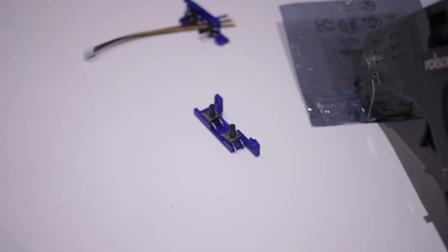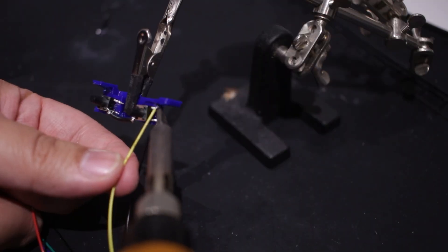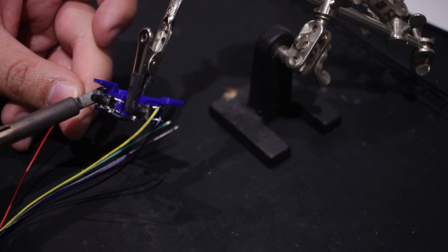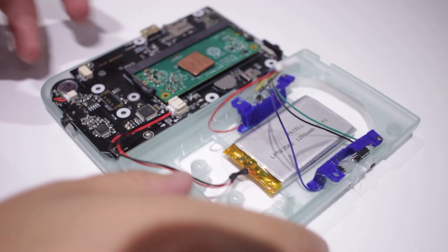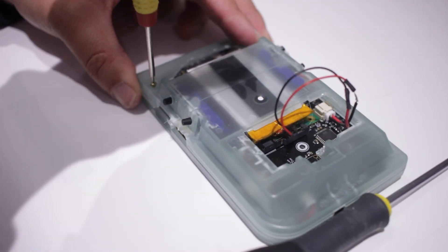I began by hot gluing the buttons to the bracket, only to realise that soldering with the buttons already glued started melting the glue and the buttons were sliding off. But once the wiring was done, I drilled some holes for the buttons to fit through and glued the brackets in place. Finally, I connected the shoulder buttons to the board, closed up the case, and screwed everything down.